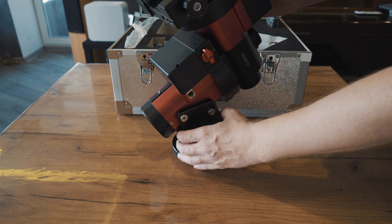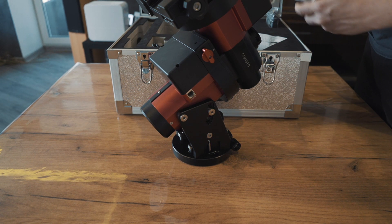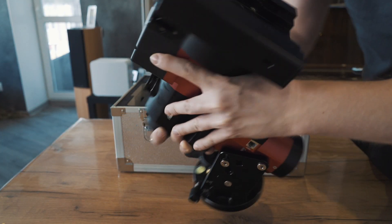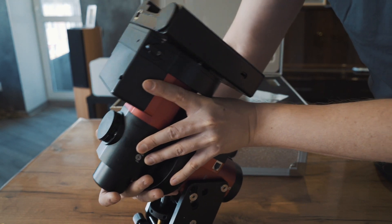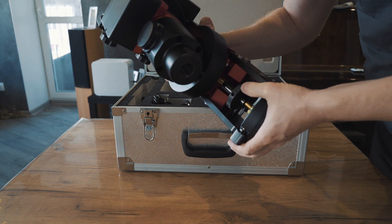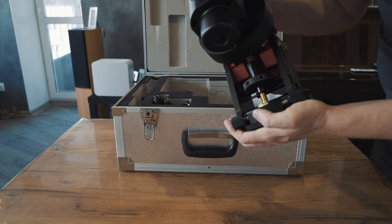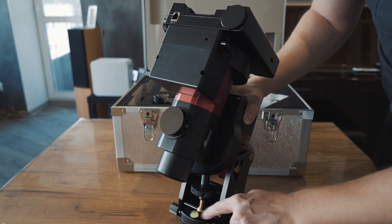So what else is in the box? This mount also allows Vixen type and Losmandy type of dovetail. The way the latitude is set is also a modern one, a new one — this is not a push-and-pull way like on the Skywatcher mount. Also the azimuth and the level.